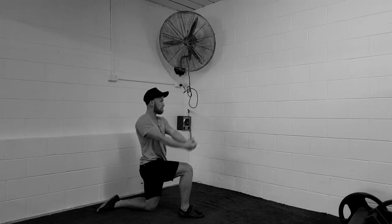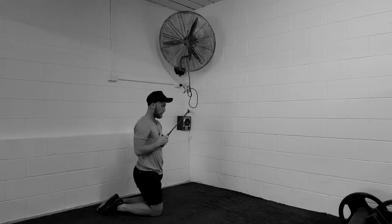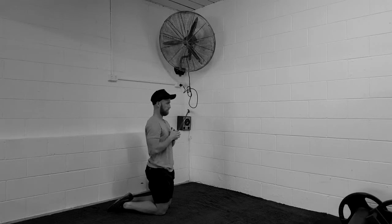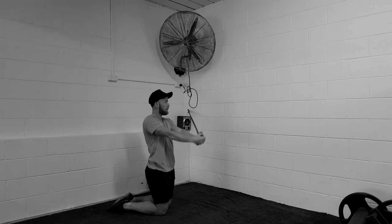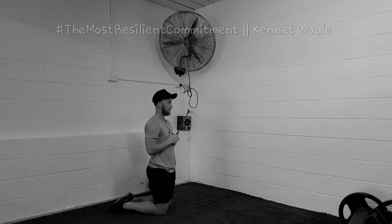Moving into an X. Then the next position we're going to move into is the tall kneeling position, which is by far the hardest position. Squeeze your bum and try not to lean through your low back while performing the exact same movement — you either hold, punch out, or create an X with your arms, exhaling all the air all the time. Still squeezing your bum and relaxing your neck as best as you can. You obviously repeat this on both sides, so you have to face the other way as well.